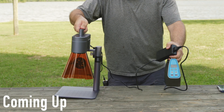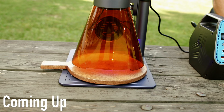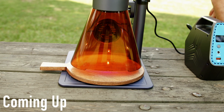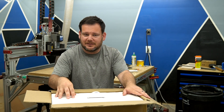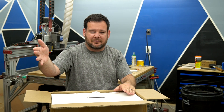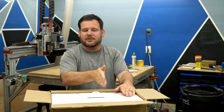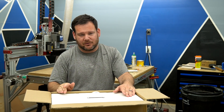Picture someone coming up to your booth and you telling them: anything that you write on the screen, I can engrave in seconds on any of my products. Have you ever wanted to personalize a product on site? Think cutting board at a craft fair, add someone's name to it to make it one of a kind. I've always thought this would be a really, really cool selling angle.